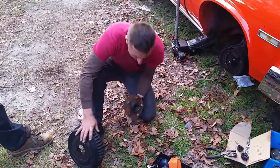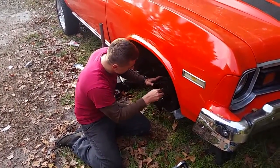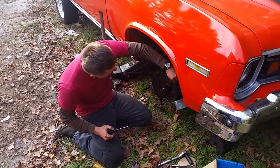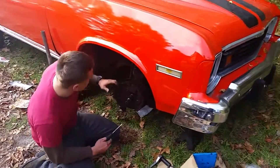This drum came off the hub without me having to press the studs out, so we'll see what that means in a little bit. This one's a little bit different from my Firebird and my Tempest — there's a little piece of sheet metal with two wings locking the anchor bolt in place.